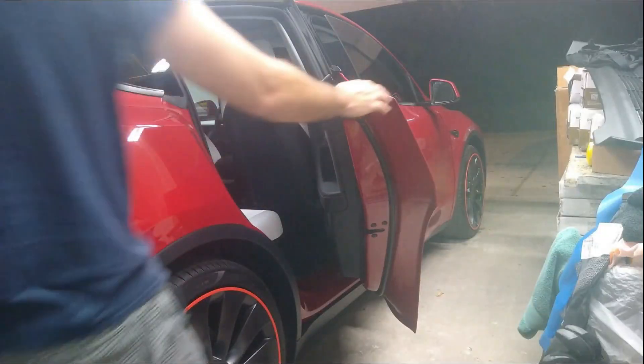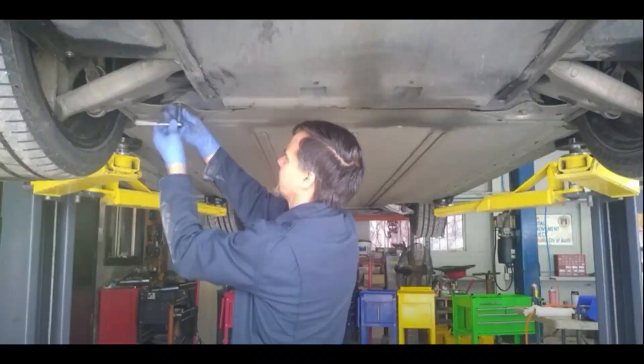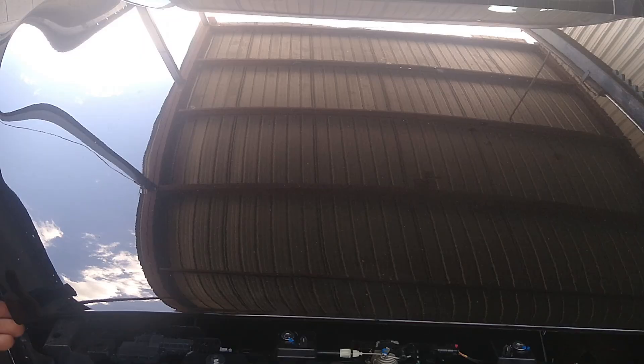My name's Kevin. I'm the owner of Austin EV Only. If you're new to the channel, we do repairs on all models of Tesla and the Chevy Volt, Fiat 500 Electric, and the list is growing every day. If you're new here, we'd love it if you'd subscribe — it'd mean a lot to us and help others find our channel. Not going to belabor the point.